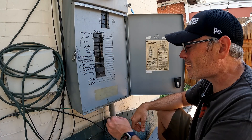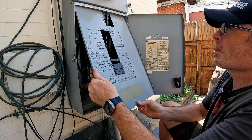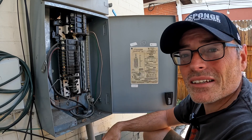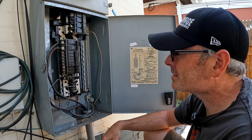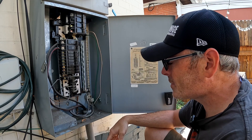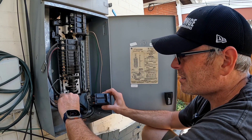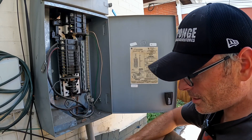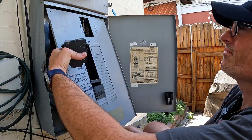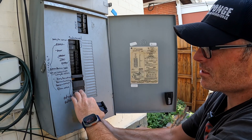Let's open this up and see what we're working with on the inside. As you can see, we have all the space in the world in here. With this shut off, these hot lines are no longer hot. So we'll find a place to put this breaker — maybe we'll just add it down here where these blanks were.